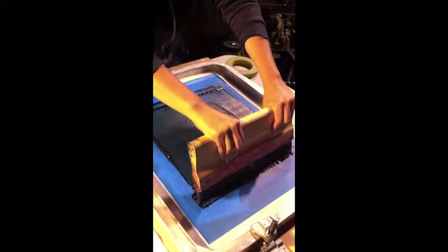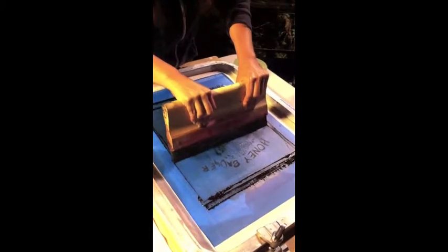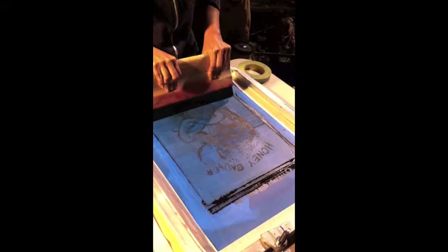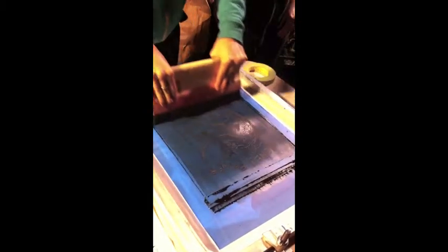Then press around. I'm doing this hard enough. Looks like it's pretty good. I'm just going to go over once just to make sure. That looks good.